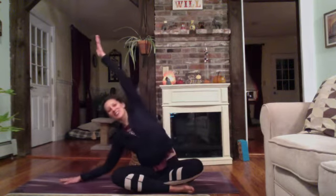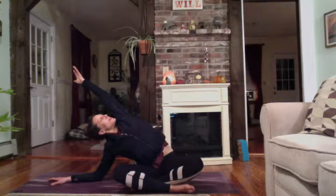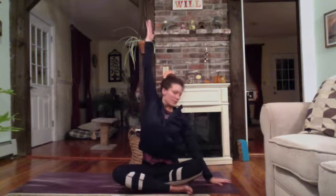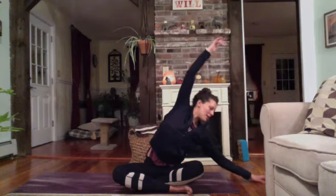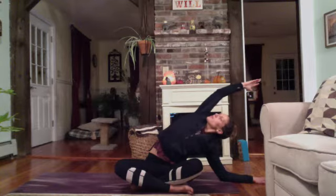We'll do some stretches to either side. Right hand on the mat, big inhale — reach your left arm up towards the ceiling. And exhale, reach over to your right. Either stay here or choose to drop your forearm down. Maybe you start to gaze up at the ceiling and let the heart twist open towards the ceiling, feeling a nice opening. Keep reaching and lengthening through that left hand for another breath in. And exhale, come back to center.